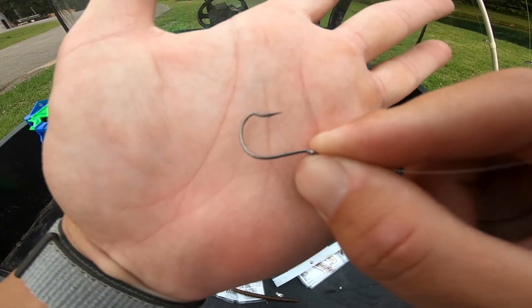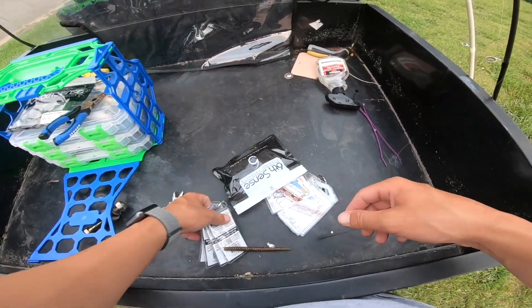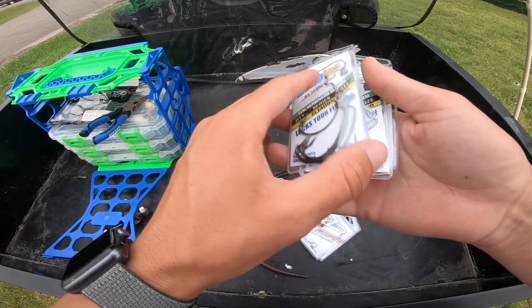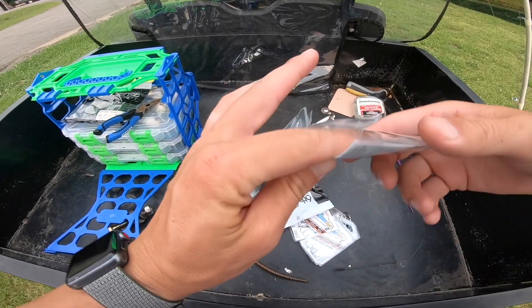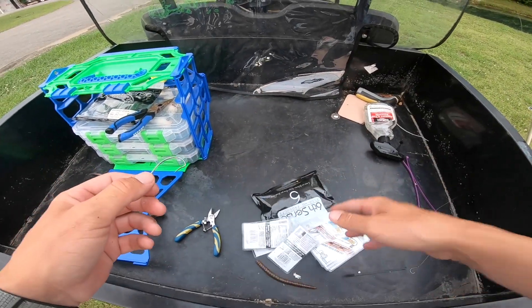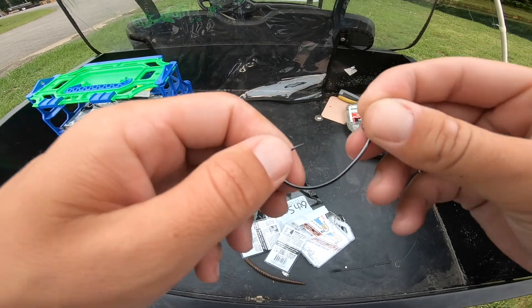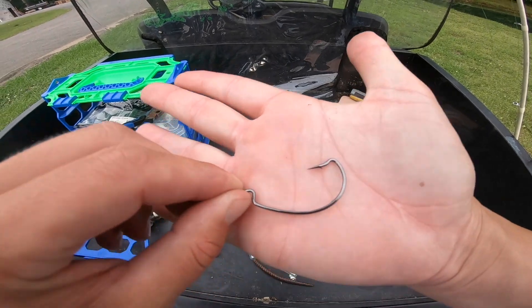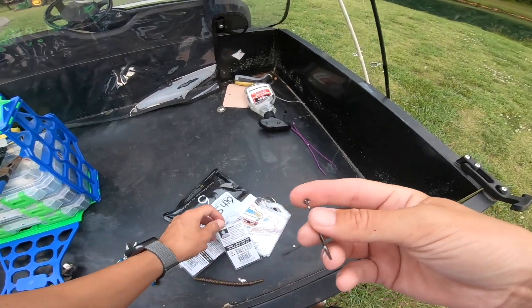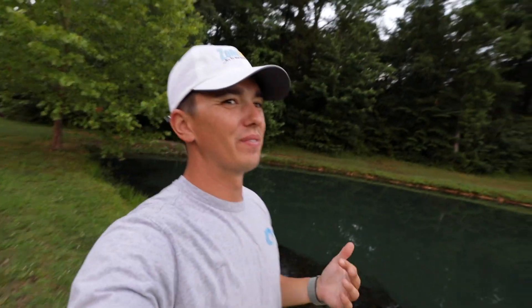There's the bend they were talking about — it definitely held those fish. These hooks feel good too. I'm used to using Gamakatsu hooks — that's pretty much the only hook I've used for a while. There are some cheap hook companies out there where when you feel their hooks they feel like junk. This actually feels like a great quality hook. You guys can check it out for yourselves — they sell on Tackle Warehouse.